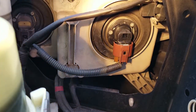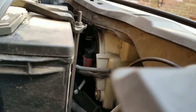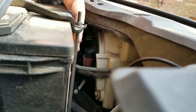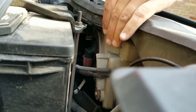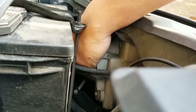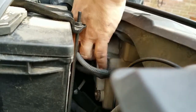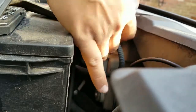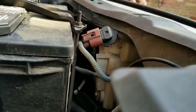Now we're going to do the other side the same way. This side is a little bit different because the battery is right here, making it really difficult to get access. So in order to get to it, I'm going to flip it out — get it all the way out, even with the harness — and then get the detent.